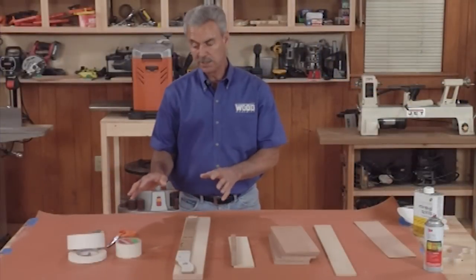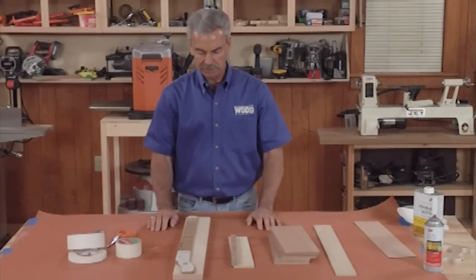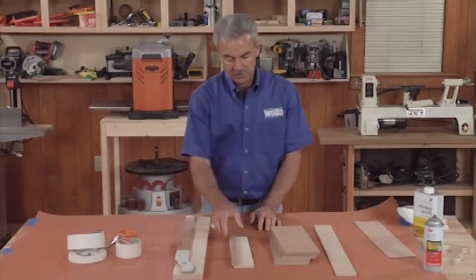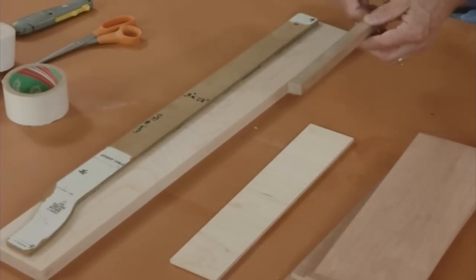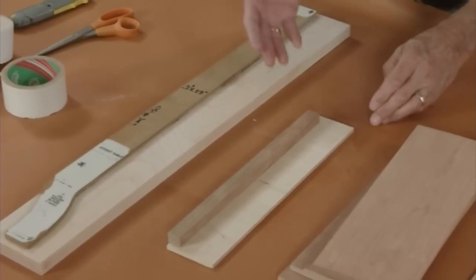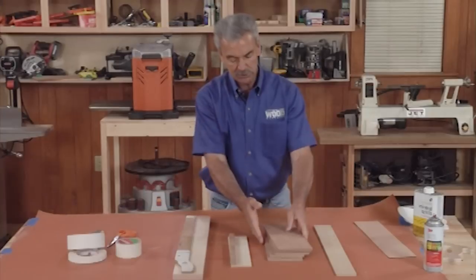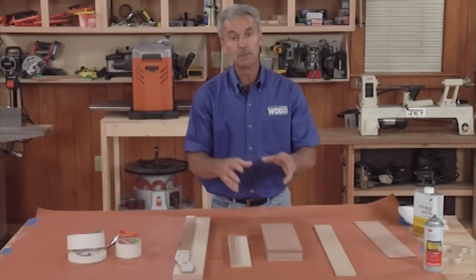Double-sided tape, on the other hand, provides a much stickier bond, and it can be used for dozens of operations around your shop. I like it in particular to adhere patterns to wood when doing pattern routing on the router table. When using a small piece of wood and I want to keep my hands away from the bit, a couple pieces of double-stick tape on a handle works real well. When doing multiple pieces, double-stick tape holds them all together and keeps them aligned for identical pieces.